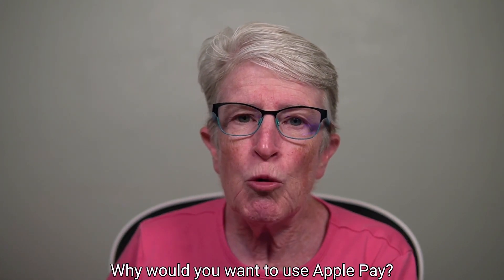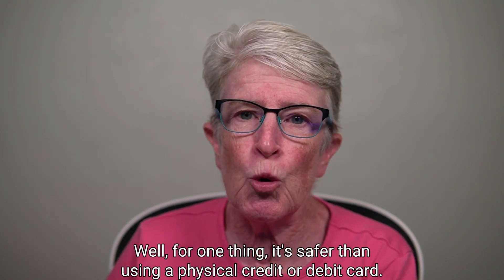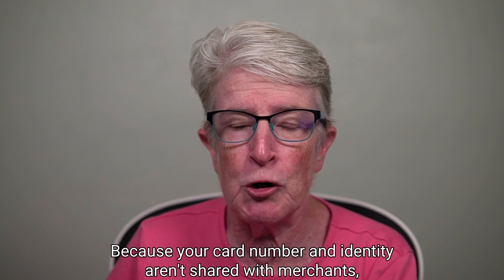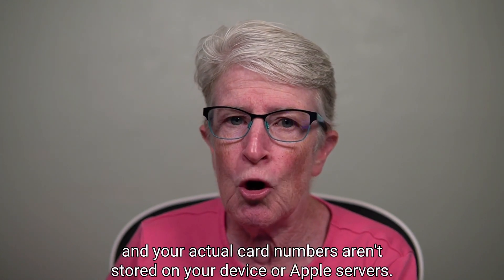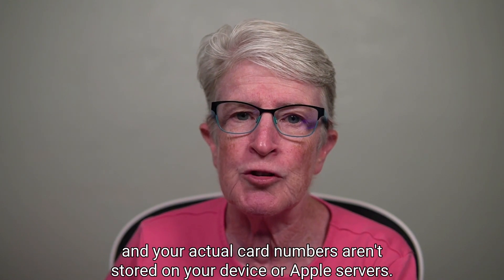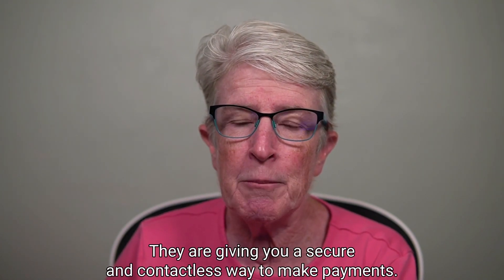Why would you want to use Apple Pay? Well, for one thing, it's safer than using a physical credit or debit card because your card number and identity aren't shared with merchants, and your actual card numbers aren't stored on your device or Apple servers. They give you a secure and contactless way to make payments.